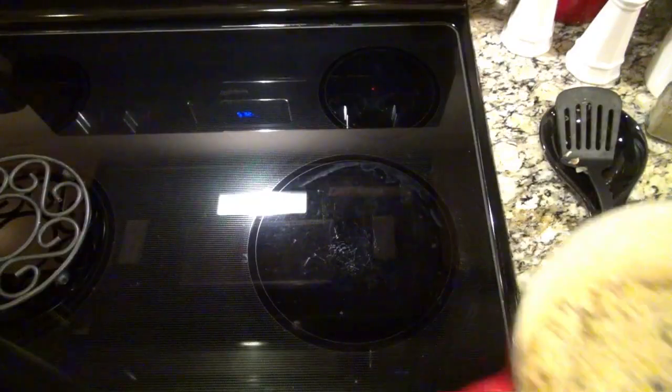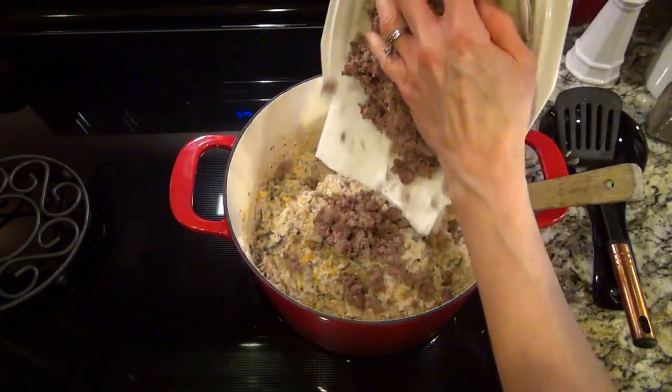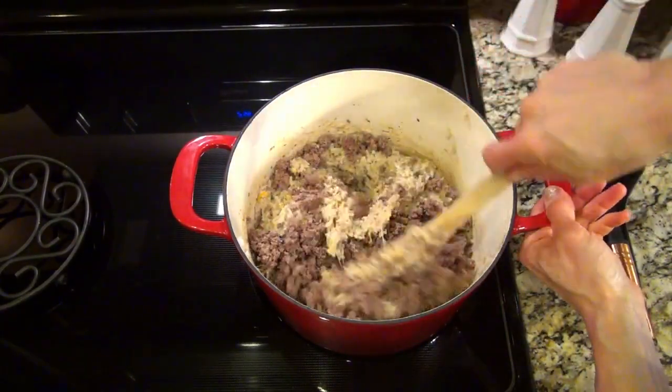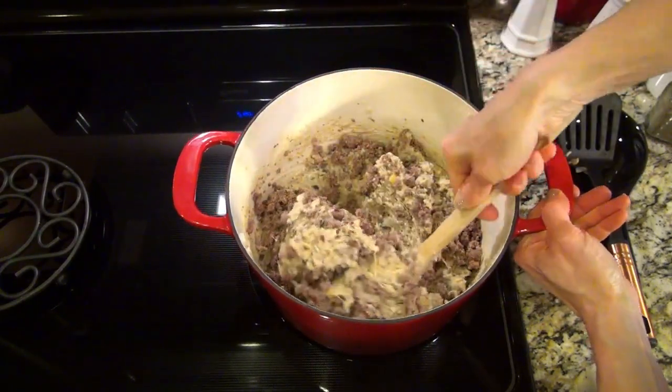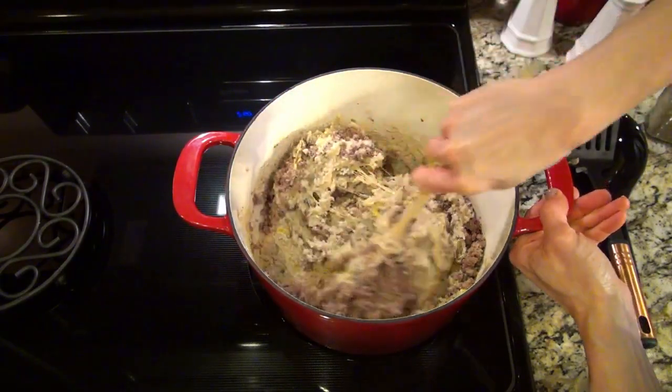Now move over to the counter — nope, just kidding. I forgot to add in the cooked ground beef. We won't talk about how I had already moved over and poured it into the casserole dish and topped it with cheese. Oh well, things happen. I poured it back into the pot and added in that cooked ground beef.